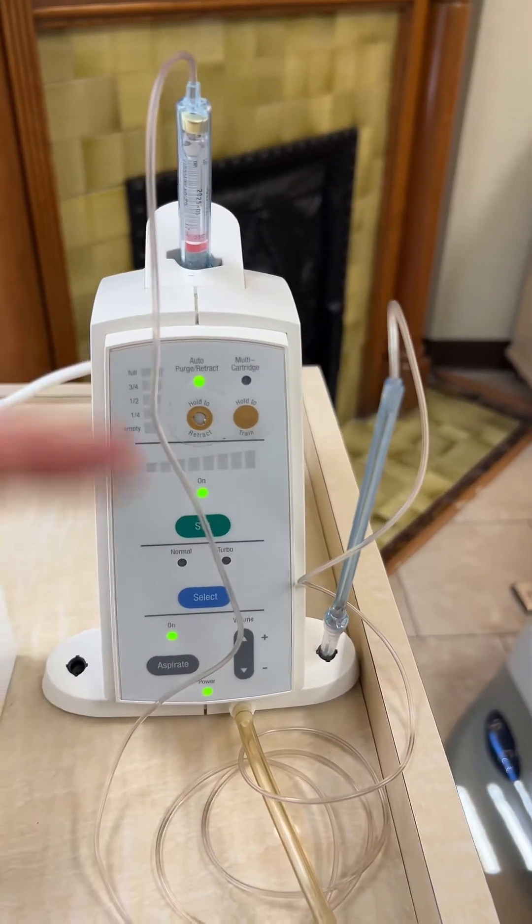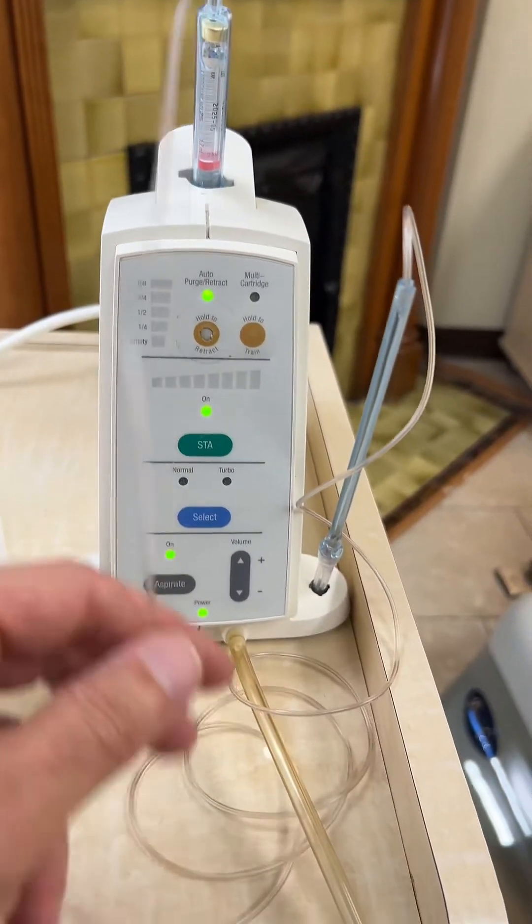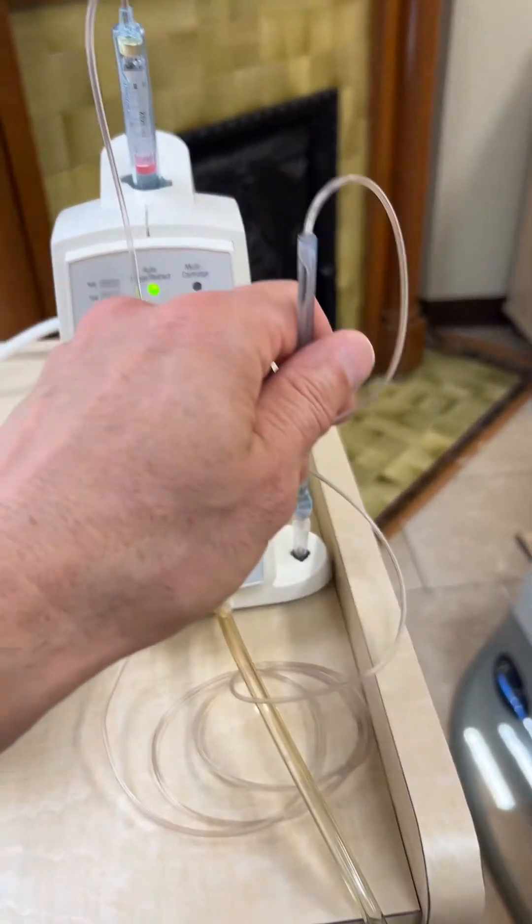This is the unit — you put the local anesthetics here, and then it has a hose and a needle. It has a really tiny needle, so basically you infiltrate around the tooth and it gets the tooth really numb, and it works right away.